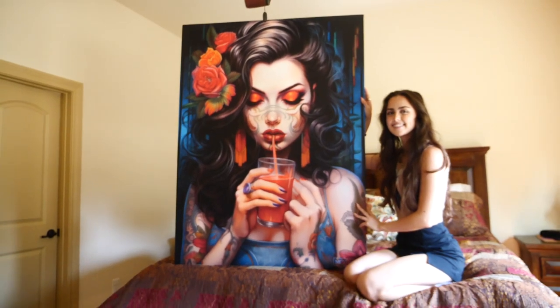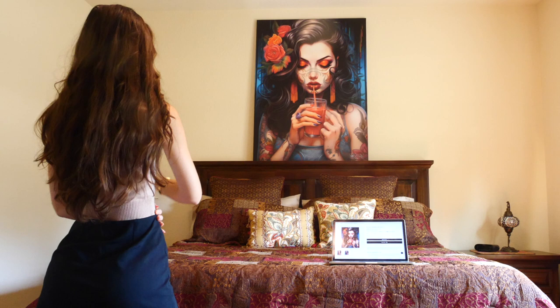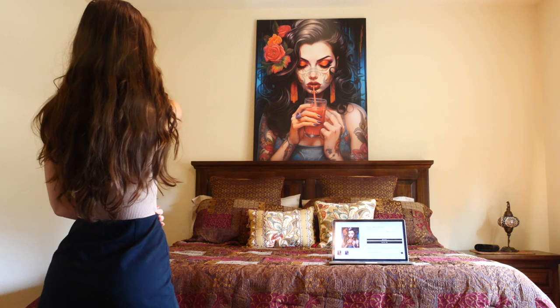Guys, I'm super stoked to talk about this new canvas print I got from the Motive 8 store. This is an extra large 40 by 54 inch canvas print, and as you can see, it's just a beautiful woman and her feminine energy.